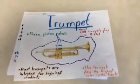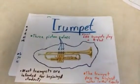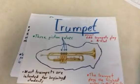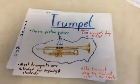The Trumpet. The trumpet has three piston valves. Almost all the trumpets play a B-flat. Most trumpets are intended for beginning students, and the trumpet plays the highest notes in the family.